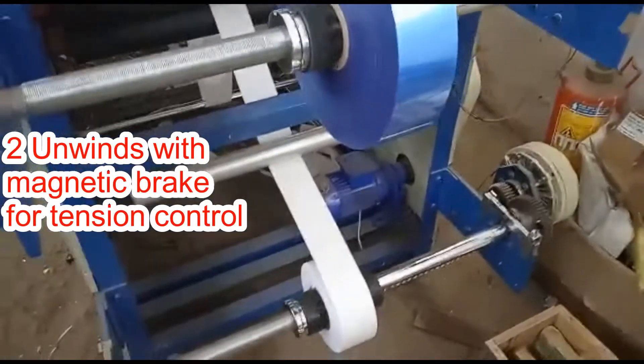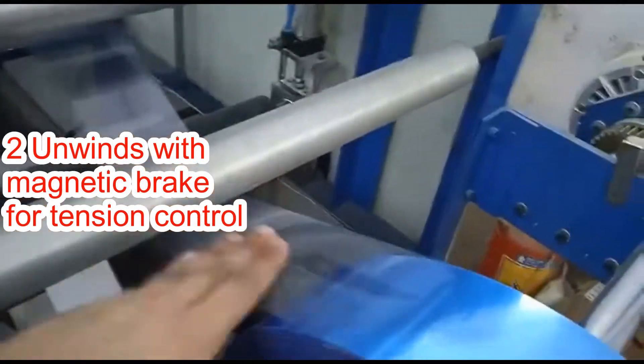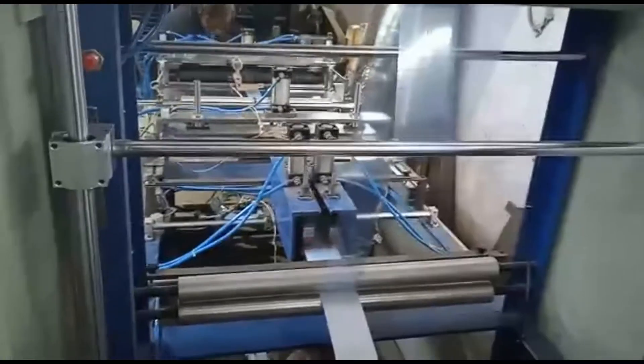These are the two unwinders. The tension of the unwinder is adjusted by the magnetic brakes. These are the dancers.